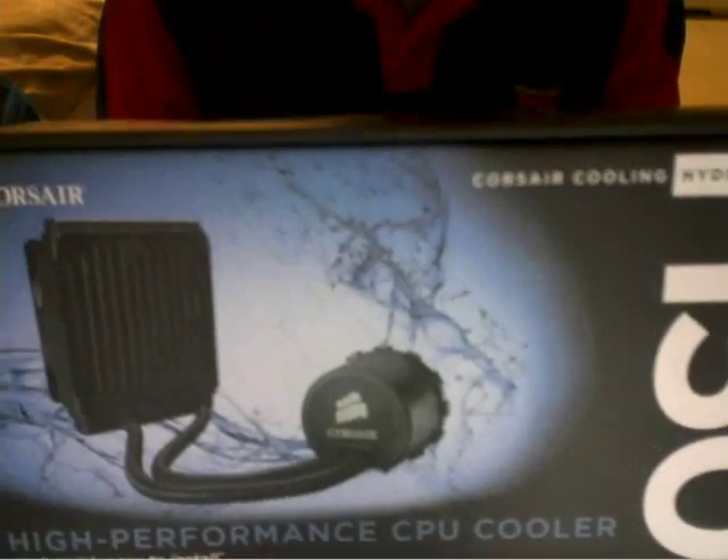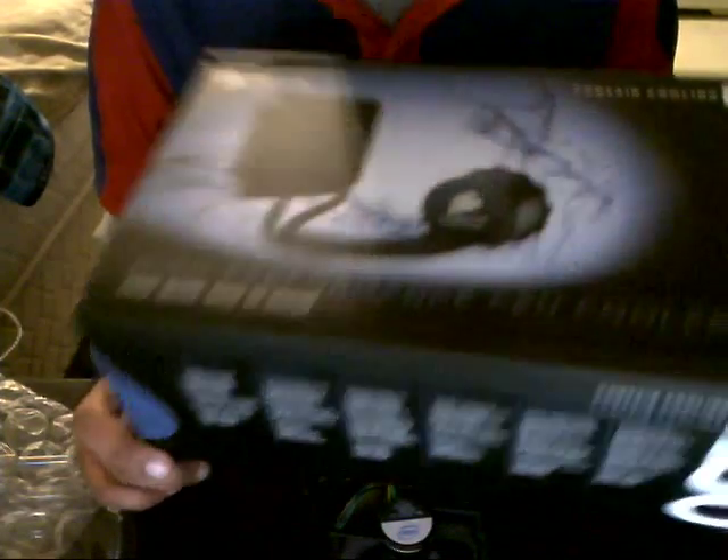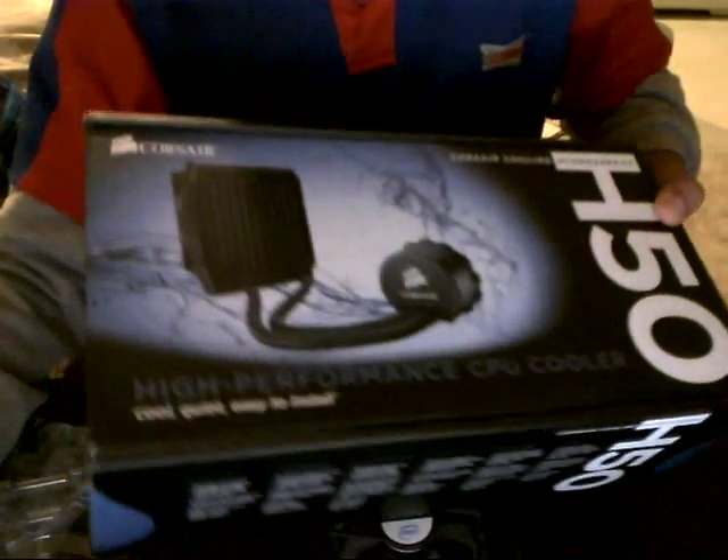I actually have the H50 installed. It's liquid cooled. It's a lot better than using a fan, so I'd recommend using this. You never have to change the water. I'll talk about that later. Alright, thanks.